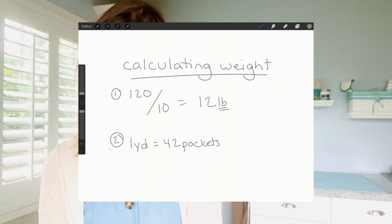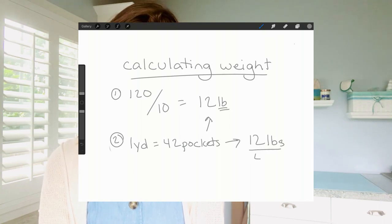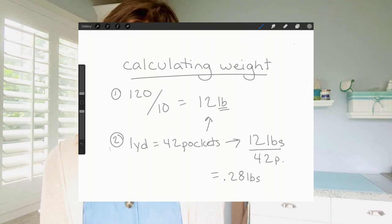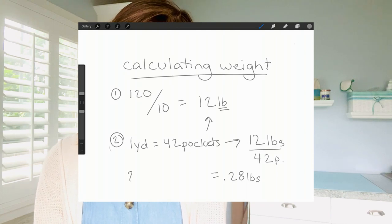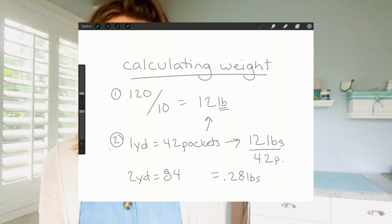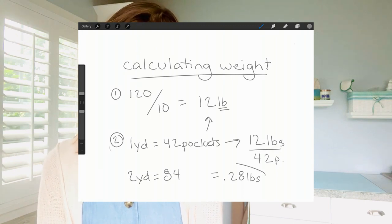You would take those 42 pockets and divide your total weight by 42, ending up with a little over a quarter pound for each pocket. If you are making the two-yard version, you'll have double the pockets — 84 — so you'd adjust your calculation accordingly, ending up with about 14 ounces per pocket. We'll be using the one-yard model today, so we're putting in just over a quarter pound per pocket.